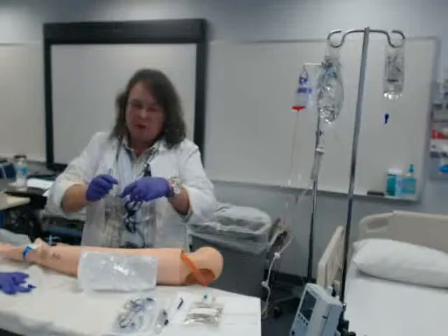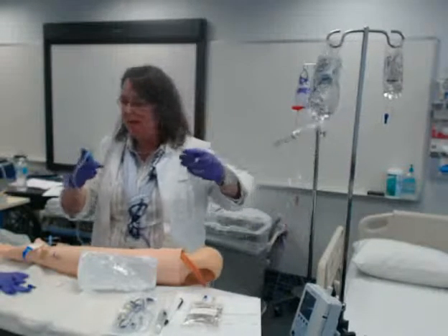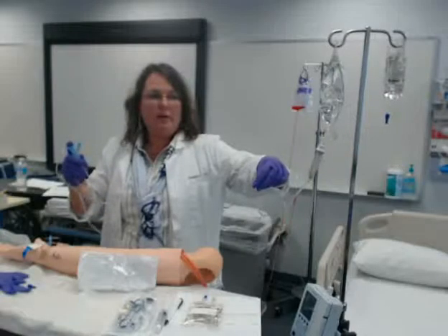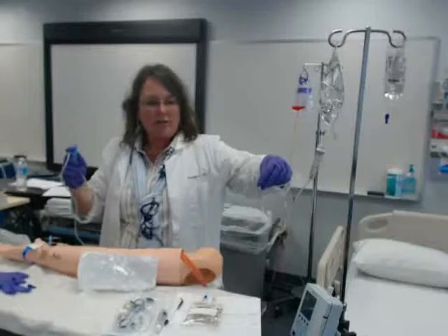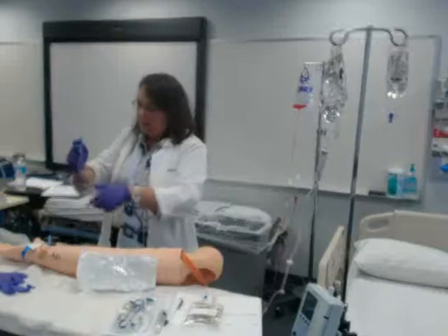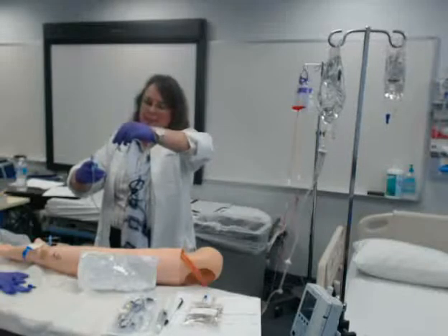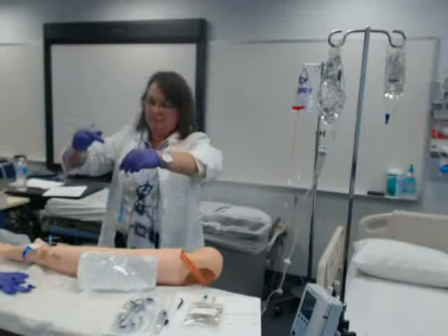Now, on my tubing, I have two ports. I have a proximal port and a distal port. The distal port — distal is always the farthest away from the patient, right? Just like the toes are distal. The proximal port would be the port closest to the patient. I'm going to hang my piggyback in the distal port. When we do IV push, we're going to do the proximal port.